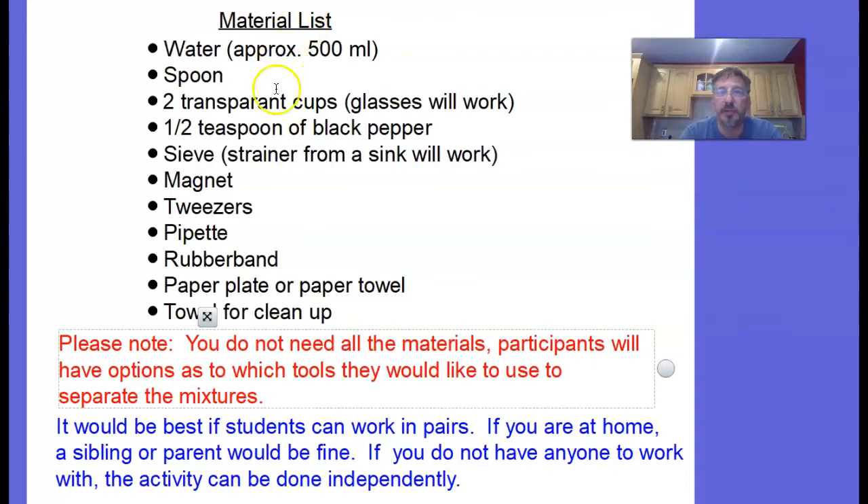Here's the materials list for the investigation. Keep in mind, you don't need every single one of these materials. You can certainly come up with water, spoon, cups, a coffee filter, rubber band, paper plate, and paper towel. If you can't find the other things, that's fine. You're also going to work in pairs — pick a classmate if you're in class, or a sibling or parent if you're at home. If you can't find anybody, you can do it independently, but it's better to work in teams of two. Pause the video and gather your materials.